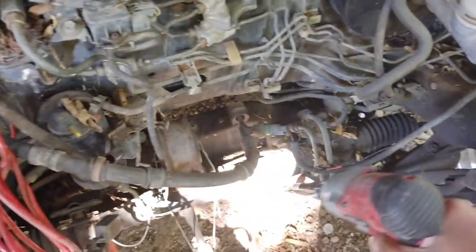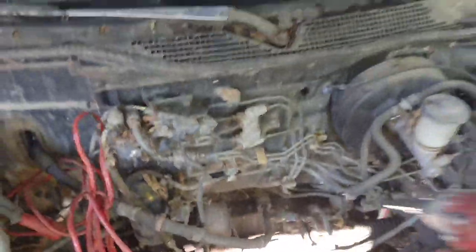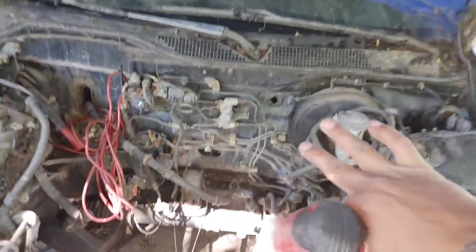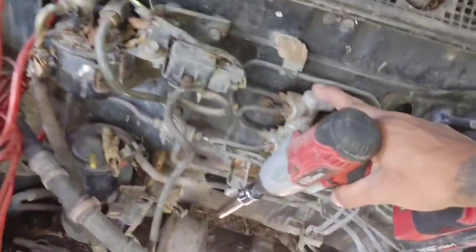That's lined to the power steering — we're taking all this out, everything. We're obviously going to keep the rack in because I'm going to need to move Tonka from time to time. But for everything else, we're taking all these lines off.